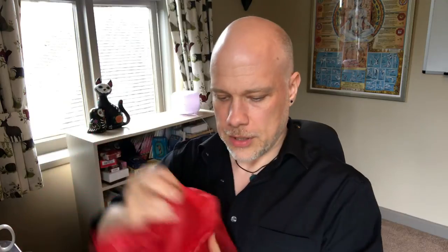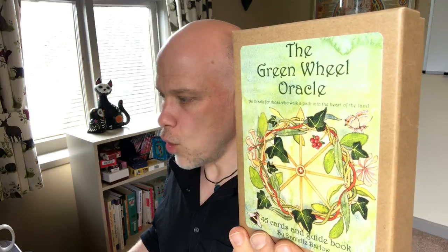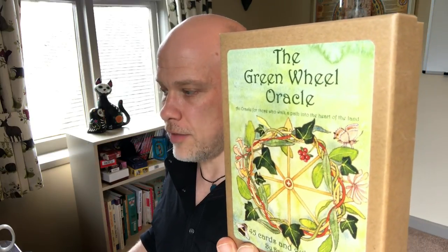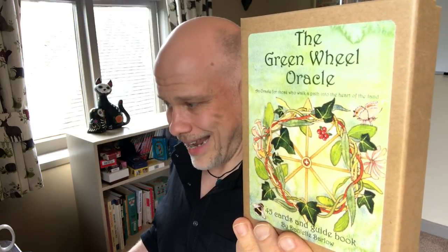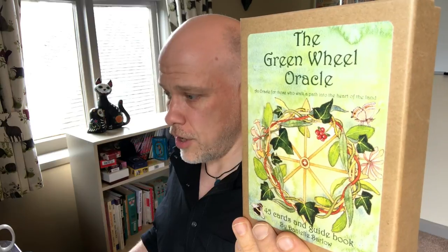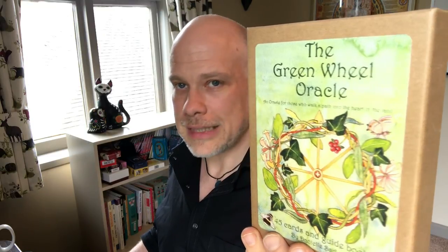So it says on the front: the Green Wheel Oracle, an oracle for those who walk a path into the heart of the land. 45 cards and guidebook by Daniel Barlow. On Little Red Tarot's website it says Daniel Barlow's oracle deck is a wonderful tool for exploring and honouring Celtic traditions and symbolism. Its 45 watercolour illustrations range across 13 moons, the Wheel of the Year festivals and a wonderful collection of animal and plant allies, all inspired by Daniel's home of Dartmoor, southern England and ancient Celtic traditions. A small guidebook offers further interpretive notes. Perfect for daily draws, journalling, altar or spell work, or for deepening your connection to the land, seasons and lunar cycles.